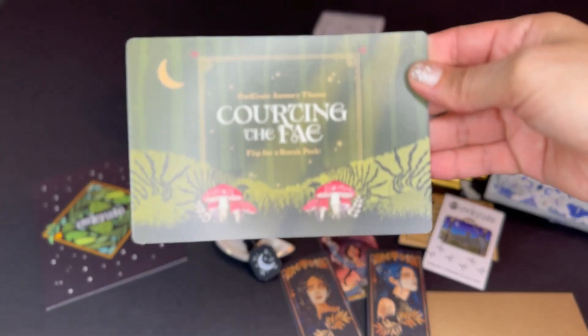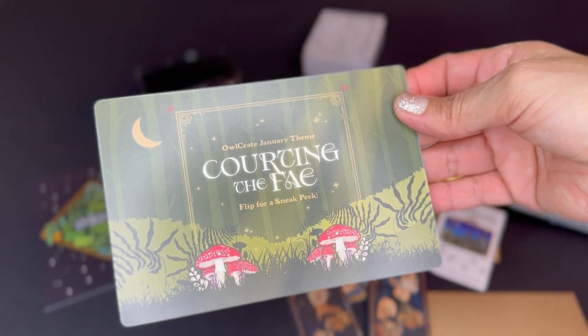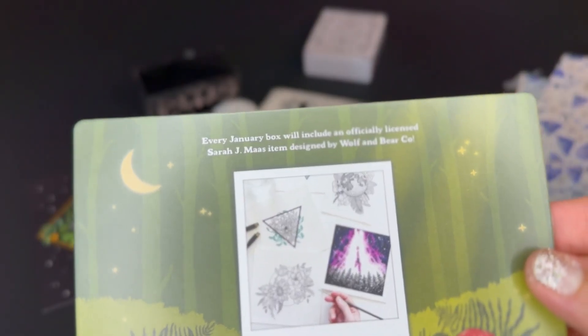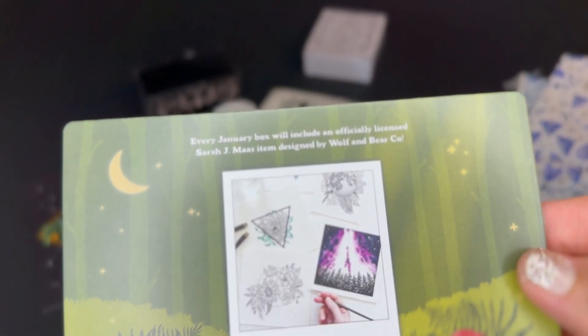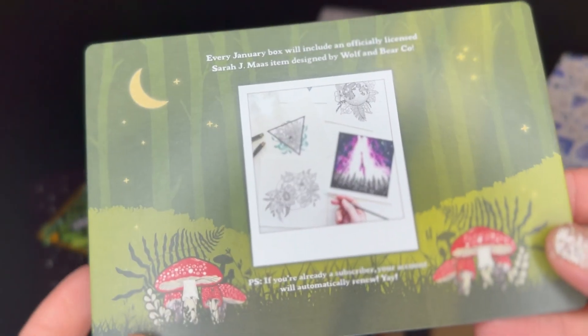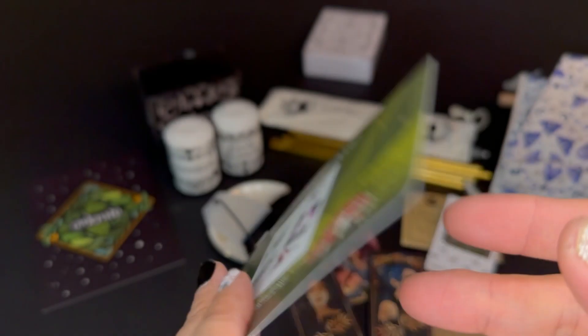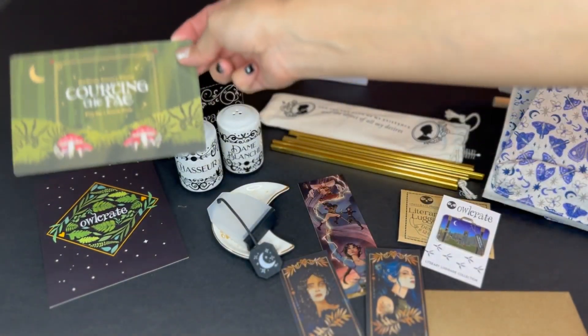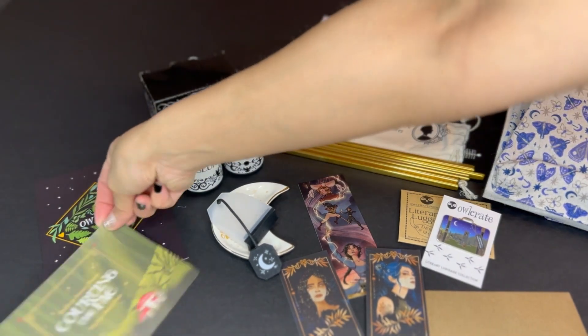So this is the spoiler card for next month. The box will include an official licensed Sarah J. Maas item. So they're just telling us what fandom we're going to get. Let's put it together with the other spoiler.